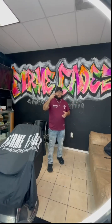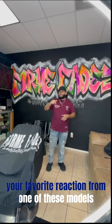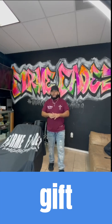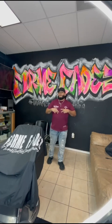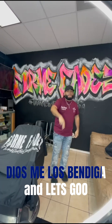I really hope y'all enjoy the video. Please help me out by commenting your favorite reaction from one of these models for them to get a chance to win a $30 gift card I'm going to be giving away. Thank you for the fulfillment, love, and support. Dios me los bendiga, and let's go.